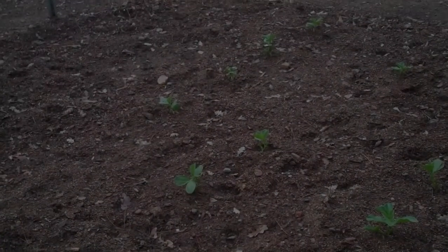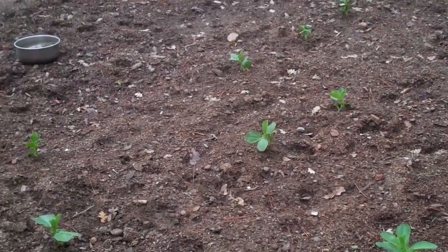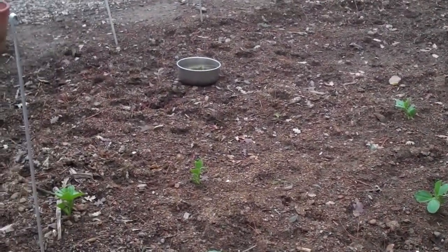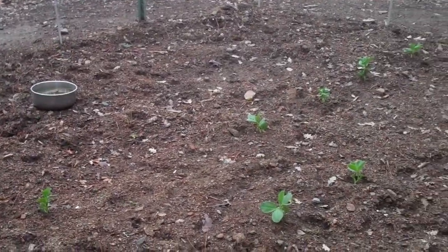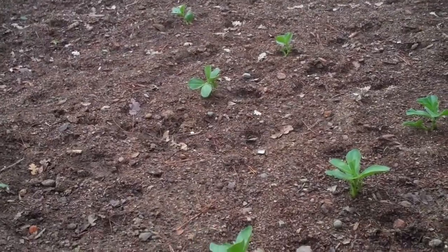Well it's January and it's time to see what's going on in the garden. This is my tomato bed and it's cold out so tomatoes aren't doing so good, so it's time to do a little bit of changing up the plants.